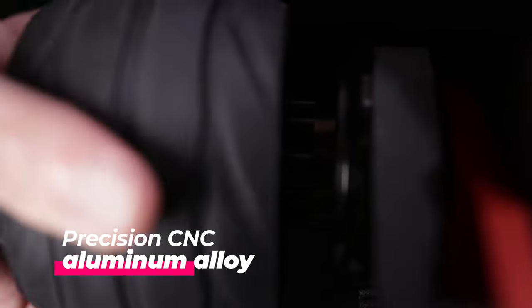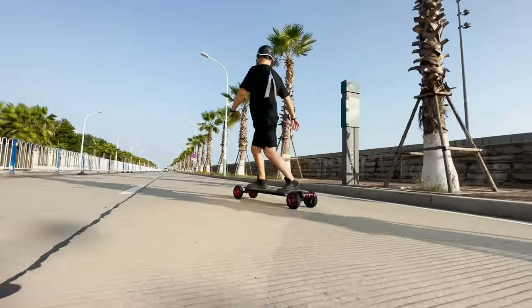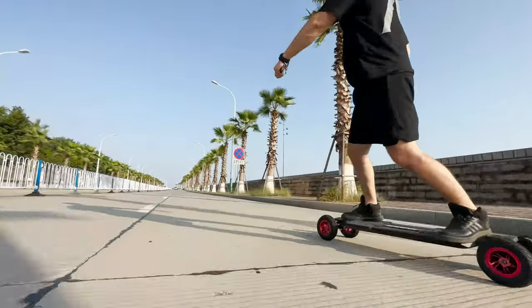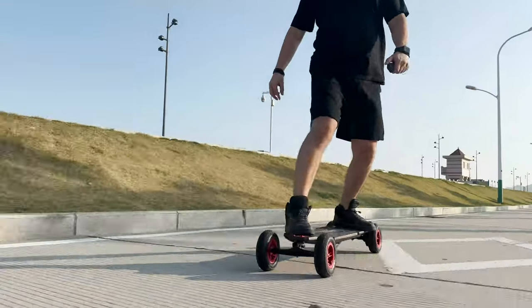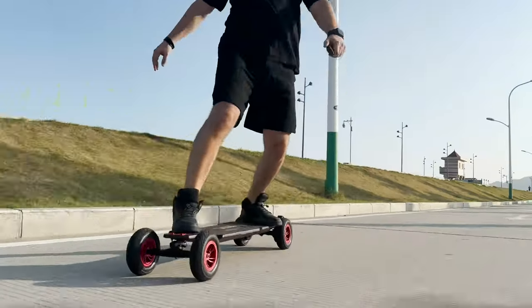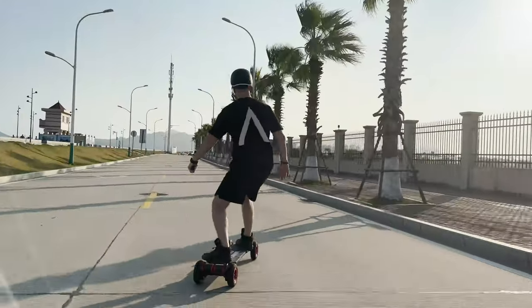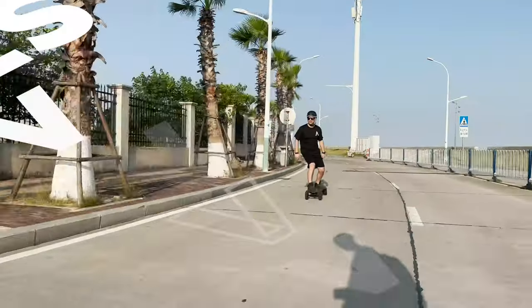Both wheel sets come with metal pulleys — needless to say, outstanding quality, same as everything else. The trucks are one of the highlights of this board. Double kingpin trucks, same as most other AT boards, but these are different — they're actually very stable and they also carve like butter, with 95A bushings and flat pivot washers. I dare say they're one of the best double kingpin trucks I've tested so far.